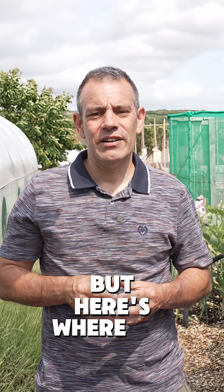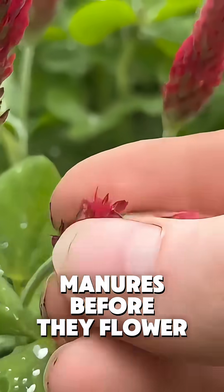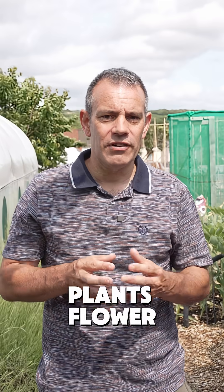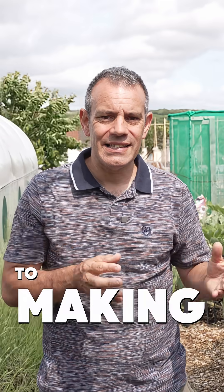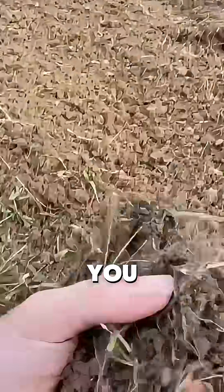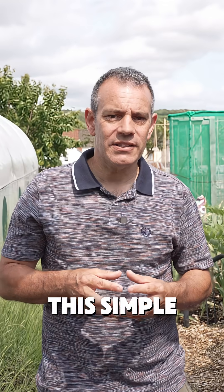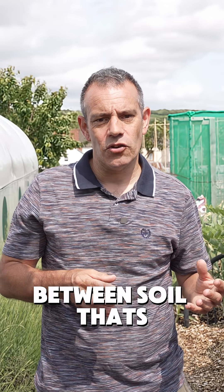But here's where the real game changer is. You need to cut the green manures before they flower, not after. When plants flower, they redirect all their stored energy to making seeds instead of building nutrient-rich tissues. By cutting early, you capture maximum nutrients and prevent them from being lost. This simple timing shift means the difference between soil that's merely okay and soil that's absolutely thriving.